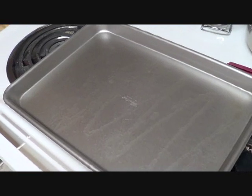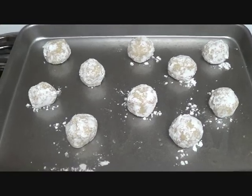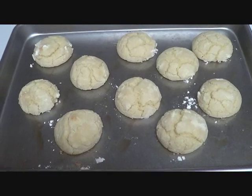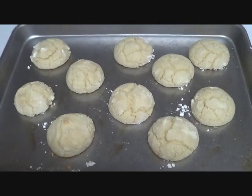Here they are about to go in the oven. Here are the cookies right out of the oven — they just have to sit for three minutes and then you put them on a cooling rack. These are them, and I will let you know if they're delicious!